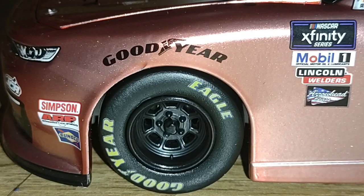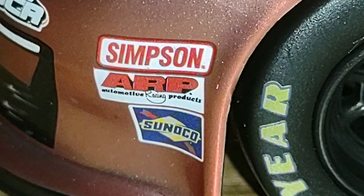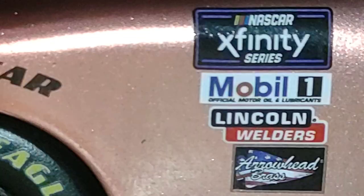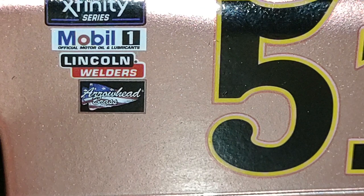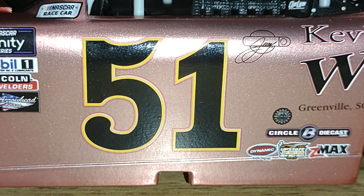Here are the contingency sponsors. You got the Simpsons belt down here on the front bumper corner, you got ARP — that stands for Automotive Racing Products — and you got Sunoco as well, Goodyear on here. NASCAR Xfinity Series, we got Mobil 1, Lincoln Welders, and Arrowhead Brass. Keep in mind this is also another Xfinity series diecast I'm doing.